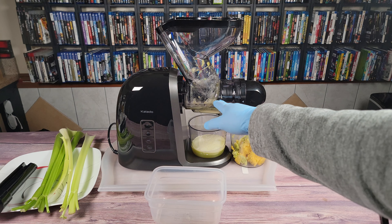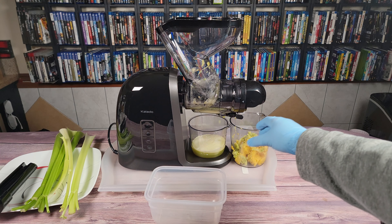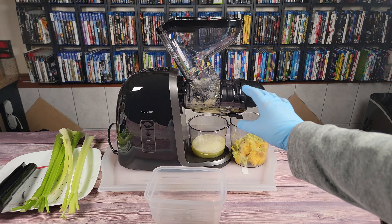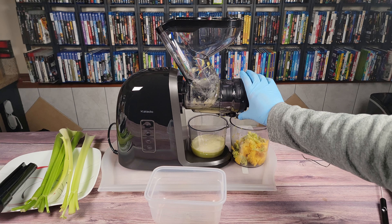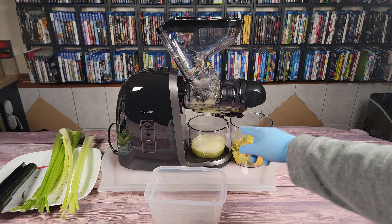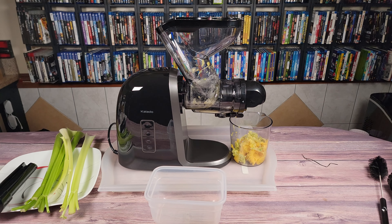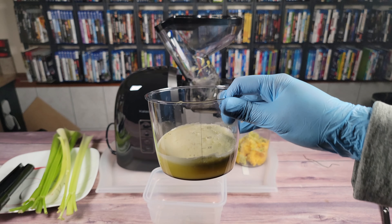Once you're done, there'll still be some juice in the chute, so just let it sit for a few seconds and it'll slowly drip out. To avoid getting a mess, there's actually a little lever here that'll close it so it doesn't drip all over the machine or your counter. That's what we got out of two apples, which according to the container is about five to six ounces.